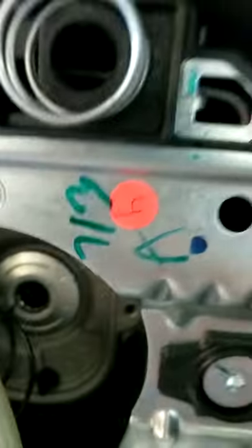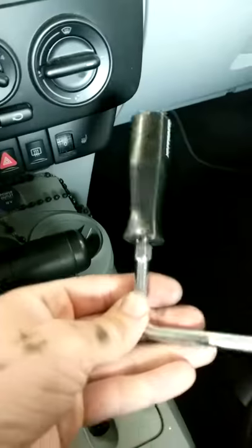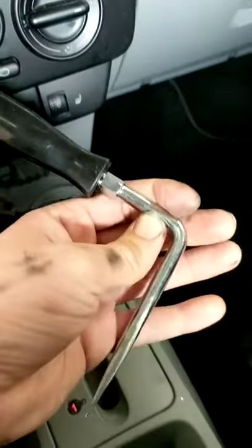I made that tool out of a cheap Harbor Freight screwdriver — bent it and ground it down to fit in there.